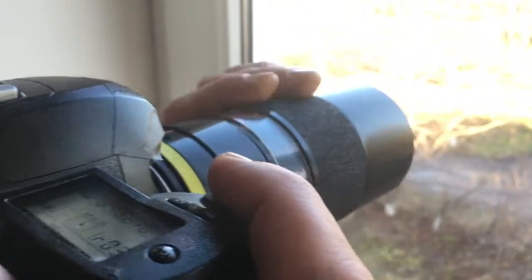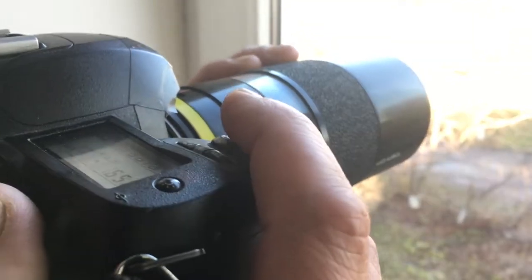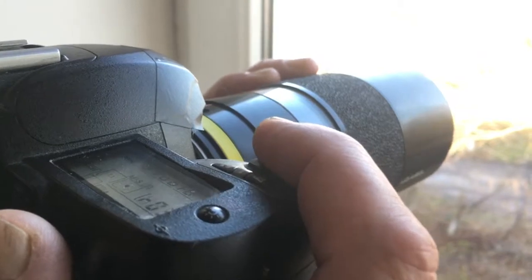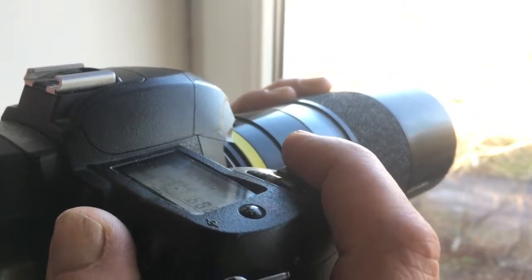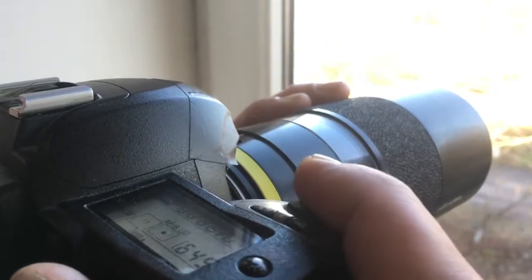Turn the focus ring until the object is in focus. You will hear a sound and see a light indicator in the viewfinder. Then click the shooting button to take the picture.